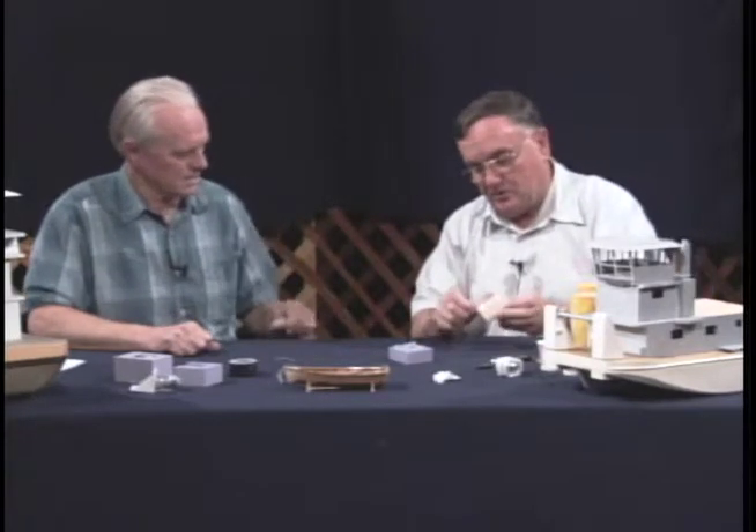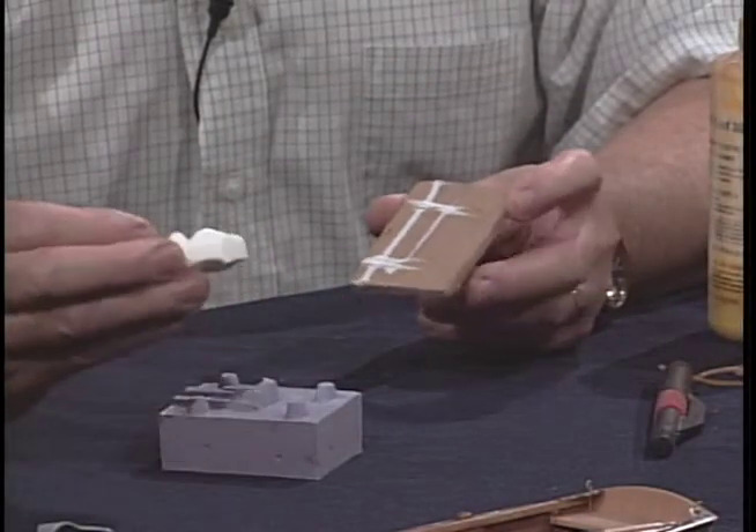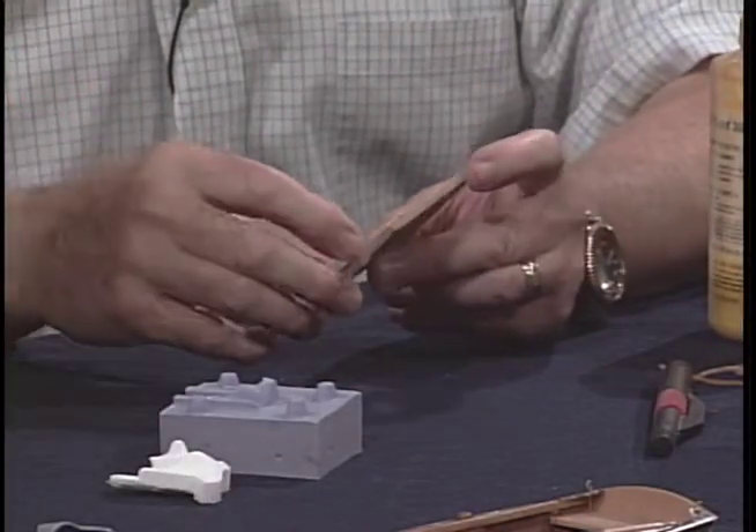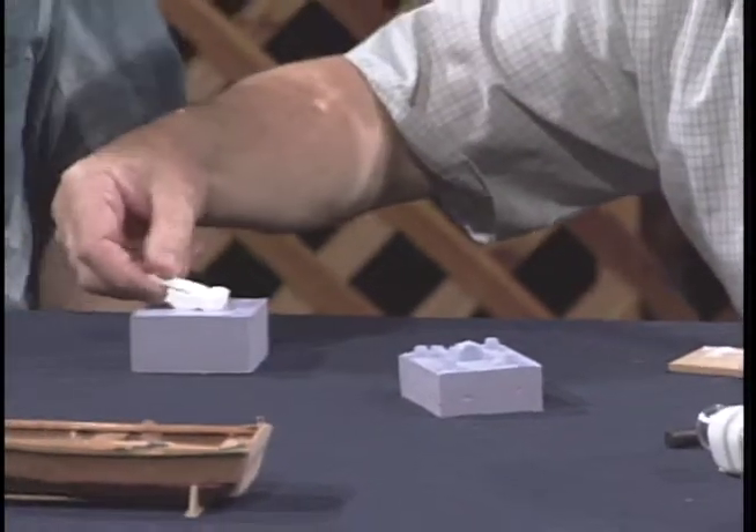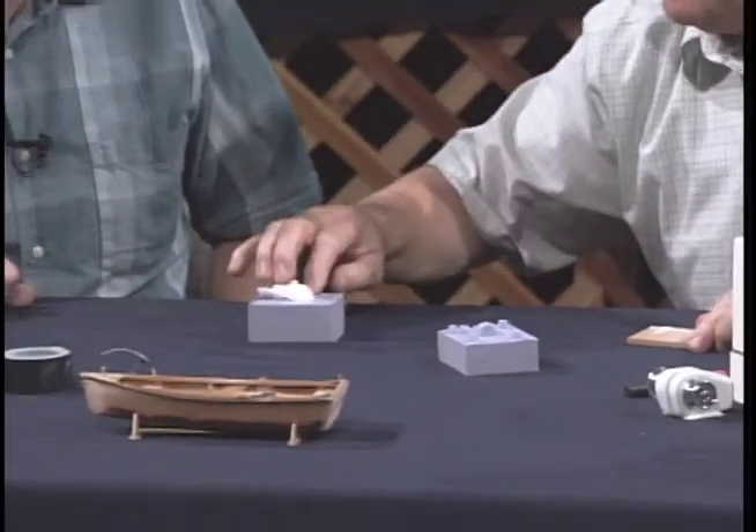It kind of looks like this material when it's finished. Here's a casting here — this is the material when it's finished. So when you mix them together it's white, and then when it solidifies you end up with this white material and you can machine it, paint it, do whatever you want. That would come right out of that mold right there.